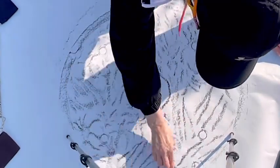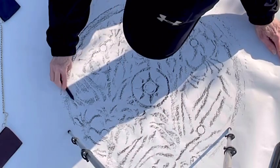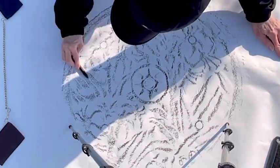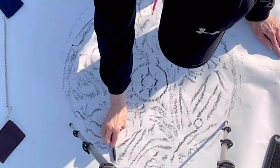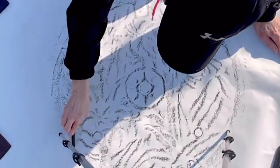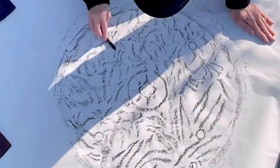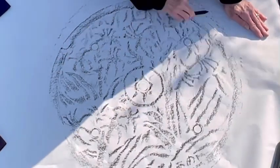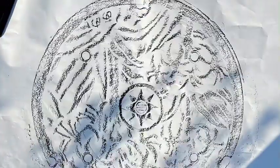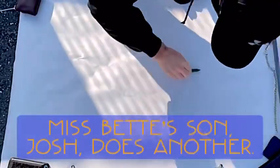Don't we wish that our town had beautiful artistic manhole covers? Maybe that's something we can work on. I think we've got a pretty good impression of this one.